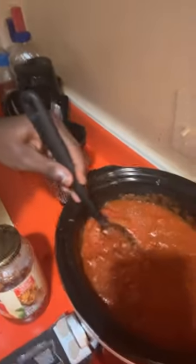Y'all, I'm about to taste my creation — y'all see it. Mmm, it ain't taco Tuesday today.